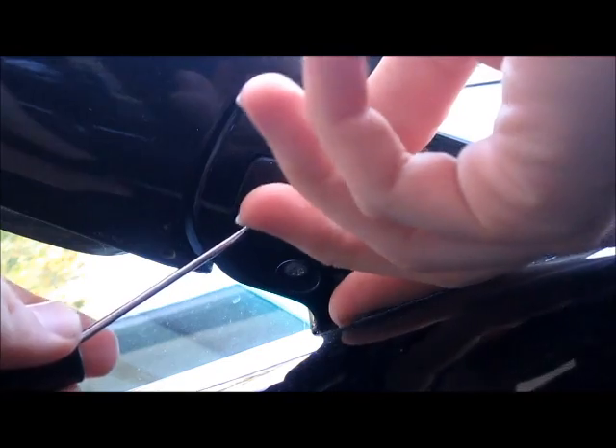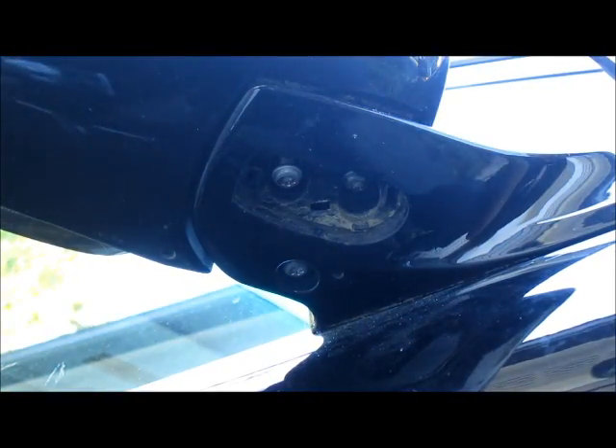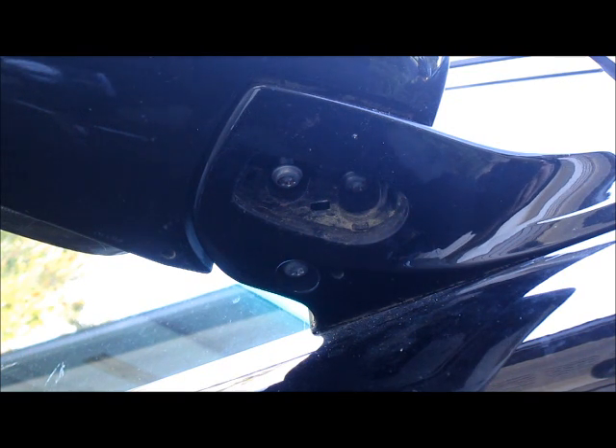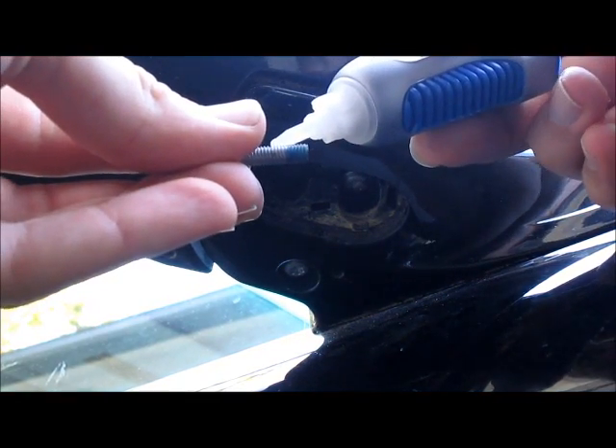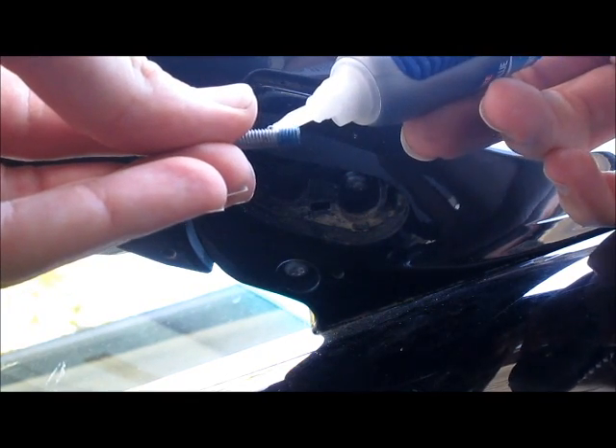It's got a loose mirror and what we're going to do is we're just going to pop open this small clip which will expose two T25 Torx screws and tighten them up. What we're going to do is actually pull them out and put Loctite on the threads so that we don't have this loose condition again.